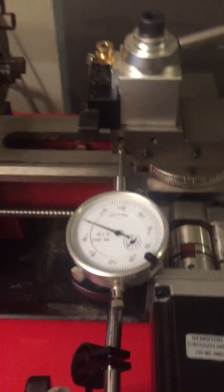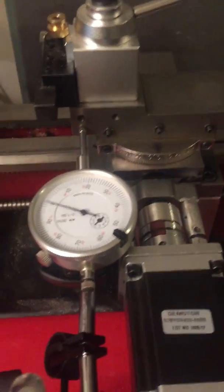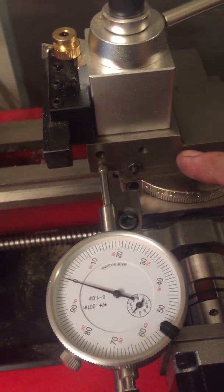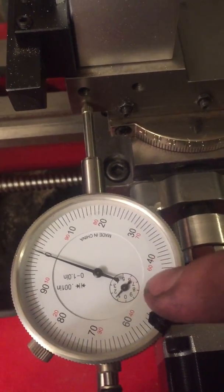I'm gonna make a quick video on backlash and I'm gonna demonstrate it using the x-axis. Right now I've got an indicator set up against the carriage of the x-axis, set roughly on one on the small hand and zero on the large hand.